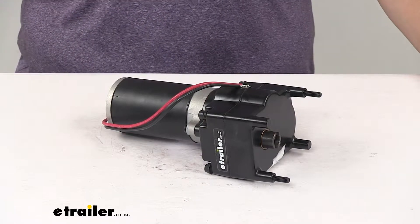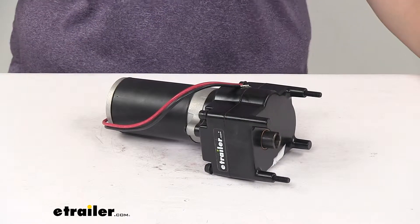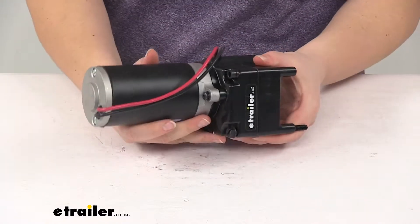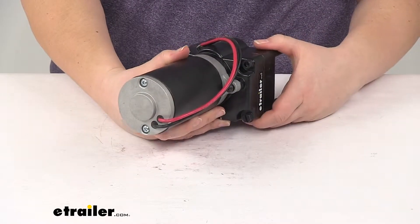Today we're going to take a quick look at the Lippert Components Tucson high-speed fifth wheel RV landing gear motor. This is going to upgrade your existing system with an electric motor so that you can get your landing gear deployed quickly and easily and get on to enjoying your camping trip.